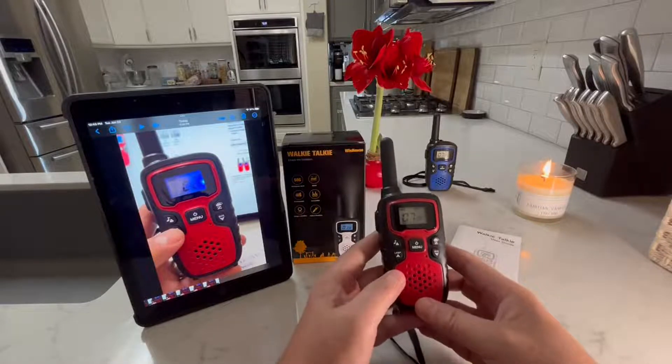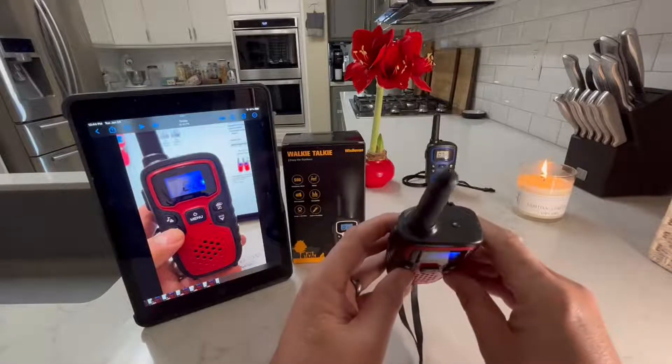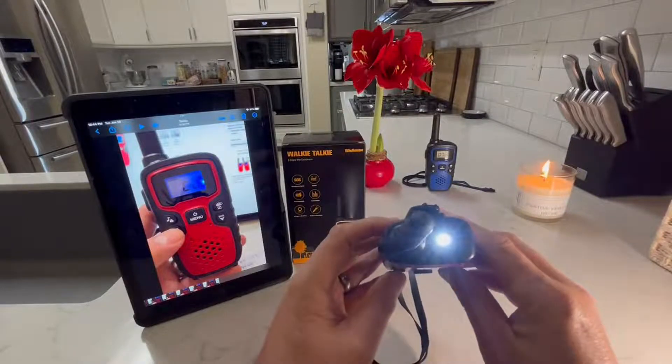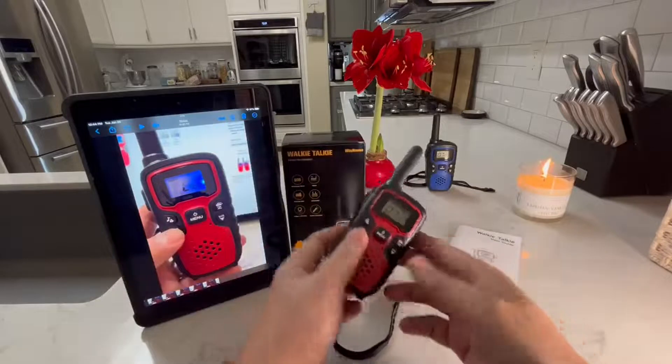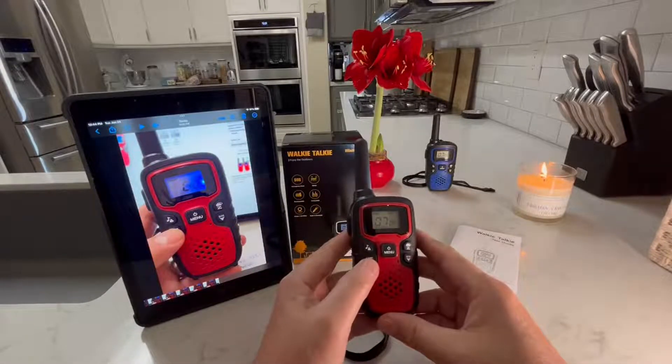Another feature is there is a lamp button for the flashlight. Push and hold that, and it's just a small white LED, so you could use that for signaling or you could even use it to find your keys and stuff like that. It's not exceptionally bright, but it'll work in a pinch.